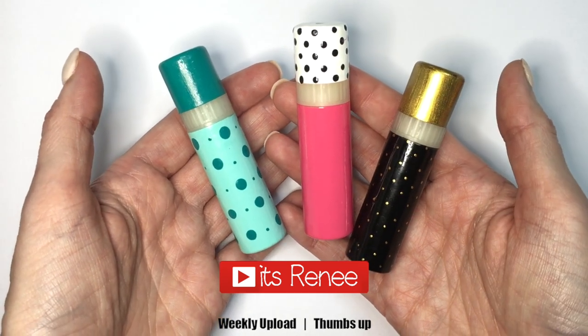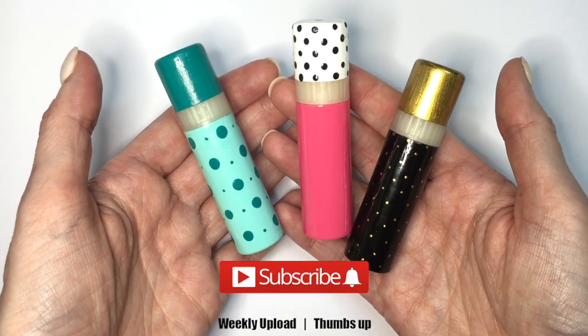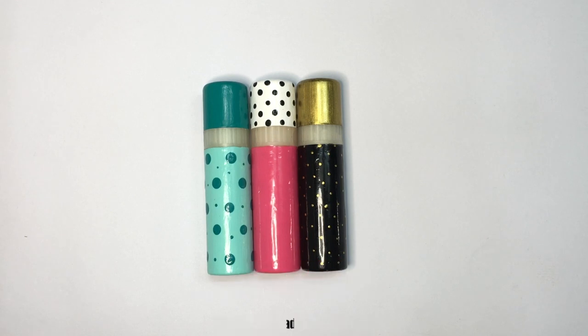Hey guys, it's Rene. Today I decided to share with you these three ideas on how to make your chapsticks look prettier.